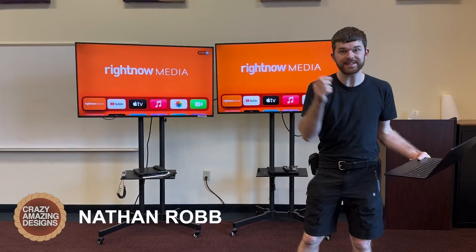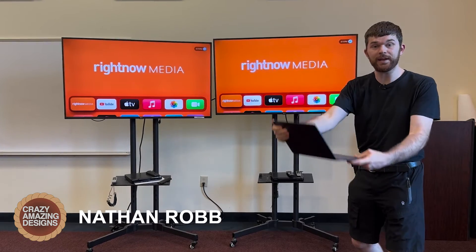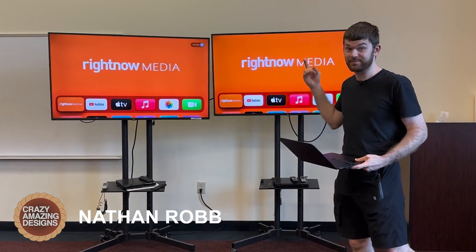Right here I have two TVs, each one has an Apple TV connected to it, and we can extend my MacBook Air's screen to these TVs. Let's get started.